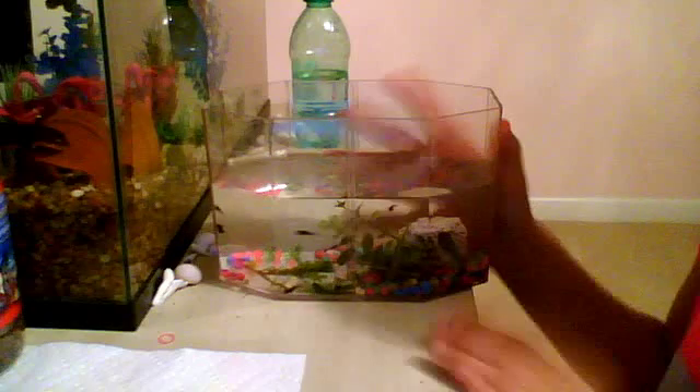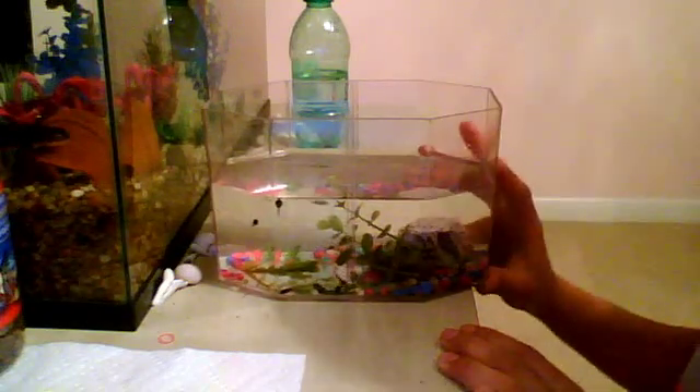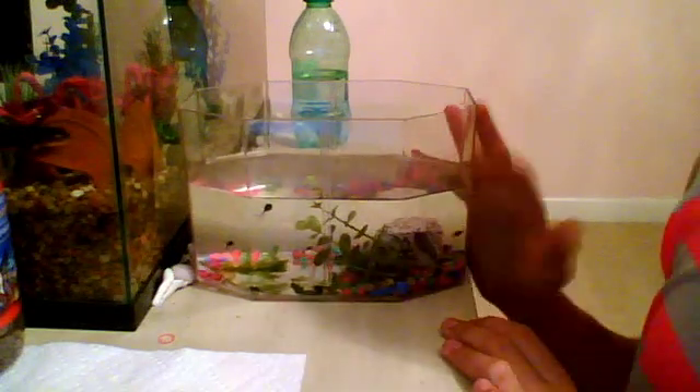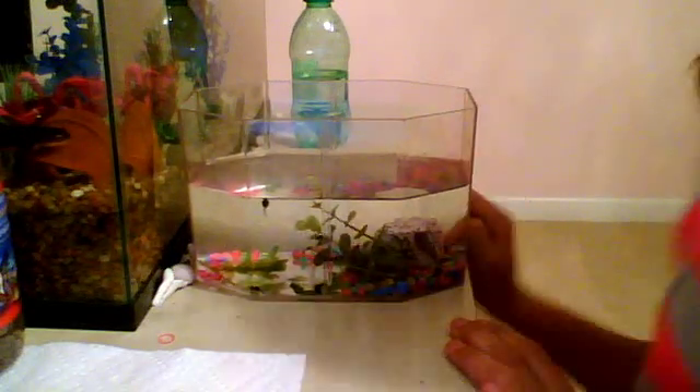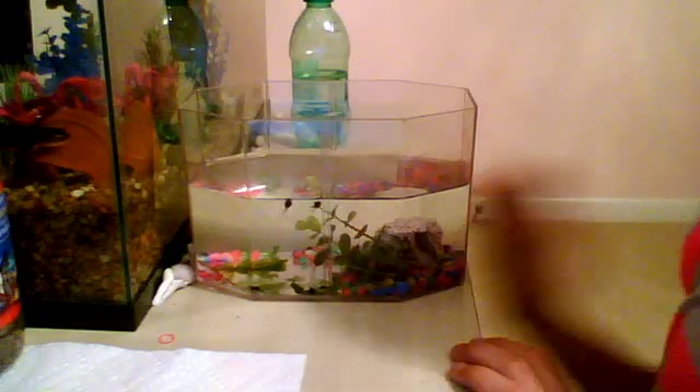They're pretty small, so they don't really need that big of a habitat. I just have this little critter keeper — it's about one gallon, and it's perfect. First things first: when you're setting up your tank, you need to have about half the water. Fill your tank about halfway up, because they really thrive in that shallow water.